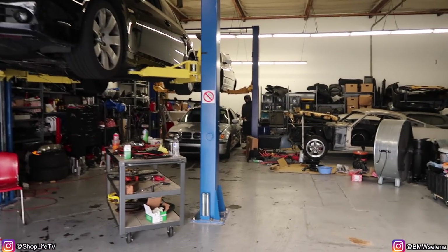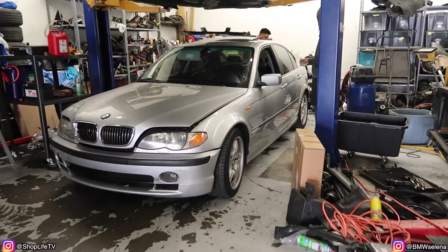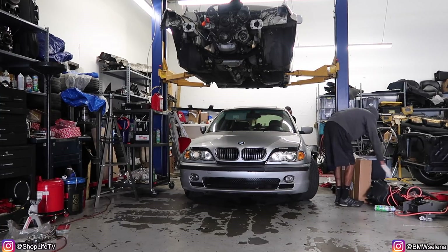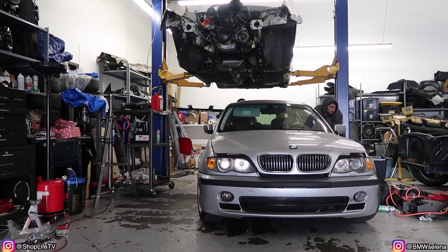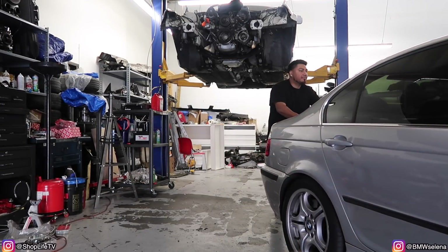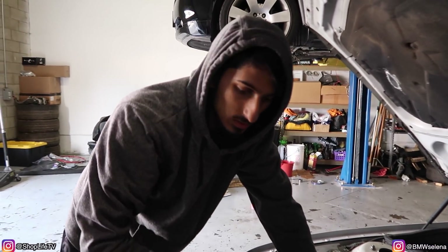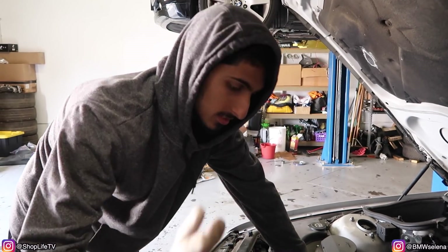We're gonna move all this stuff and push this car over here so we're able to move those cabinets in the back. I'm finishing up the E46 — already had taken it apart for a full cooling system replacement. Every single hose, everything related to the cooling system including the radiator, all that's being replaced, and also the CCV kit, all the intake boots, vacuum lines — changing it all. We moved everything from the white cabinet in the back, so it's ready to move to the front.